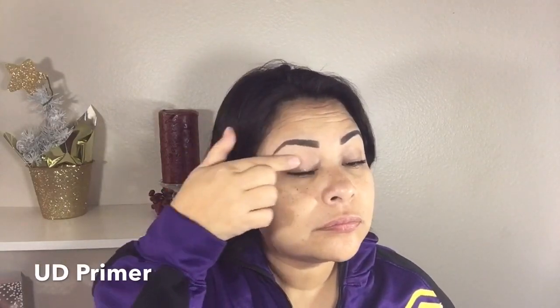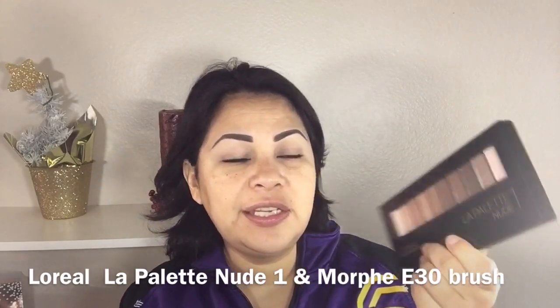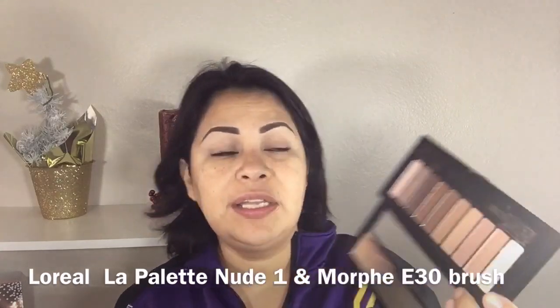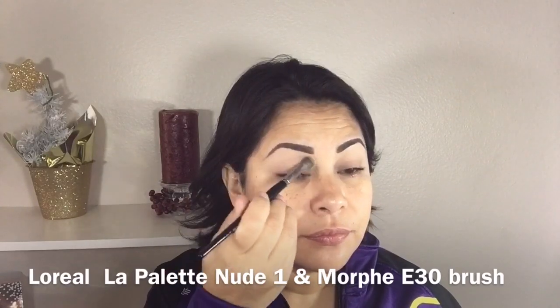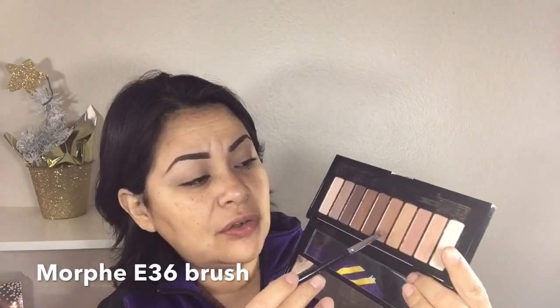I've already done my eyebrows — I'll leave the link for my eyebrow routine down below. I'm priming my eyelids with the Urban Decay Primer Potion. For eyeshadow I'll be using my L'Oreal Nude One palette, and for a brush I'm using my Morphe E30 brush. I'm using the whitest shade in this palette and I'm applying it all over my lid.